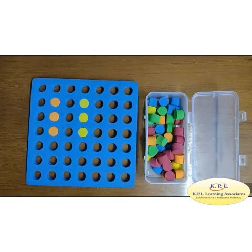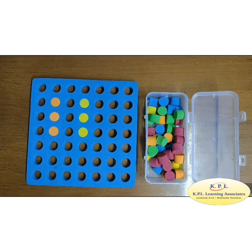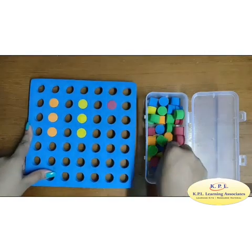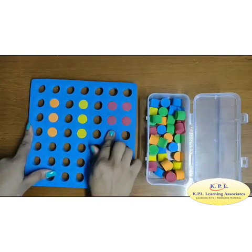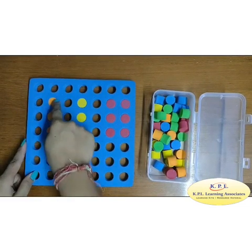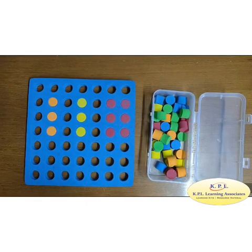Let us do addition. How many orange pegs are there? 1, 2, 3. Let us count yellow pegs: 1, 2, 3. What will I get if I add 3 plus 3? Yes, 3 plus 3 is equal to 6: 1, 2, 3, 4, 5, 6. Repeated addition: now add 2, 3 times, we get 6. So it means 2 multiplied by 3 is equal to 6. So, repeated addition is multiplication.